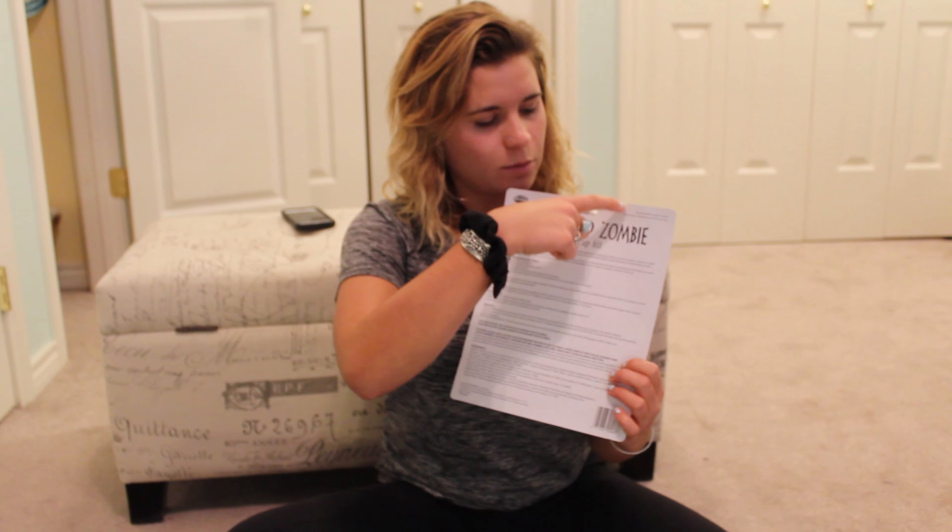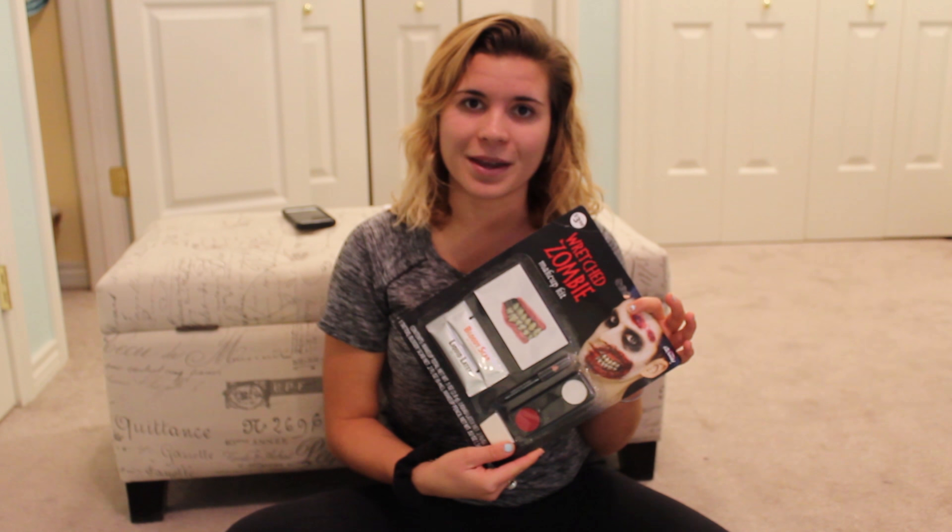Hello! So today we are going to try to get fancy with some Halloween makeup from Walmart, of course. I'm trying to stay cheap and unique for the holiday. So here I've got my wretched zombie makeup, $3.98. There's a nice portion of instructions on the back, so let's just see how this goes. I've never done this before and I'm very bad at makeup.